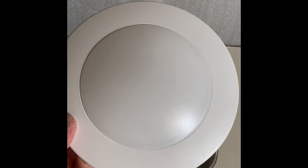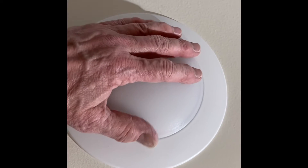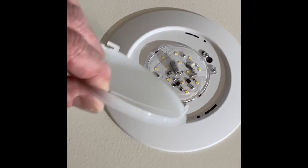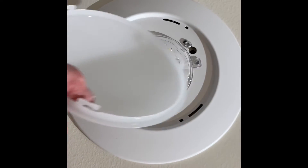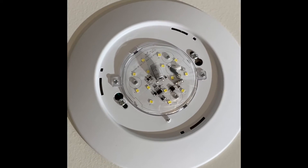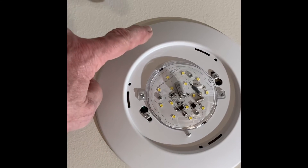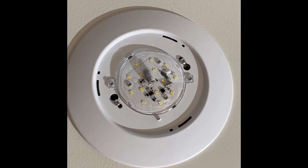The plastic diffuser just twists off to reveal the inside of the light. You twist it off — it only turns a few degrees — then you can lift it out. It has three little hook-shaped things which fit in three slots. Inside in the center are 14 LEDs, the little yellow squares, and all the electronics. The trim ring and the backing plate are all one piece of metal. That's all there is to it.